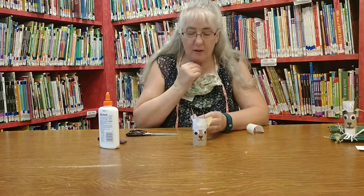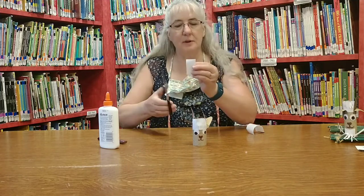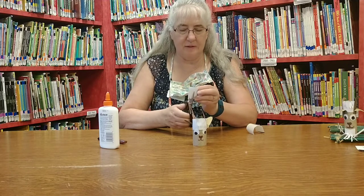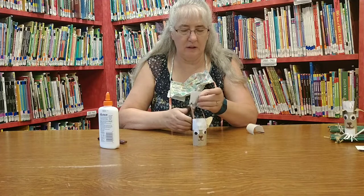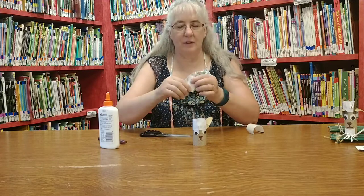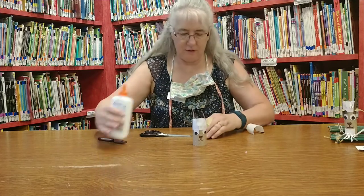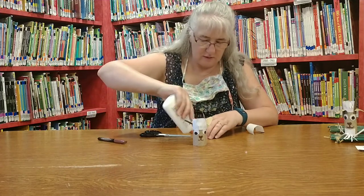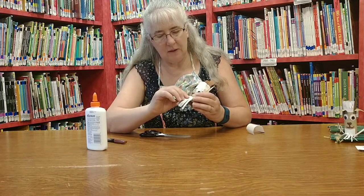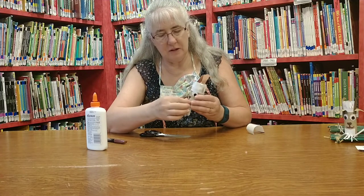The billy goat always has that little hair on the chin, so with the other piece of paper you're going to cut longer cuts — stripes, fringe in there. Again, you're going to glue the bottom where you didn't cut for the fringe, and glue it underneath his mouth. And there's his little beard.